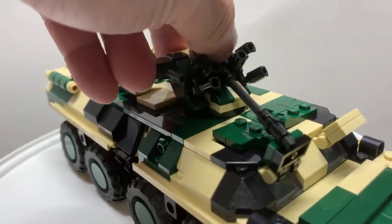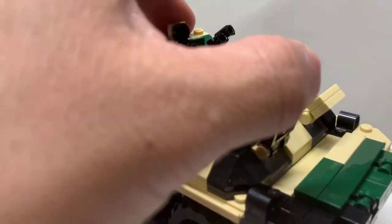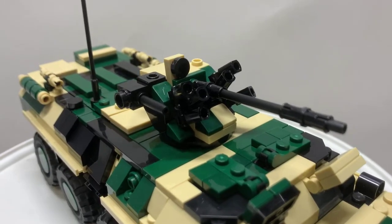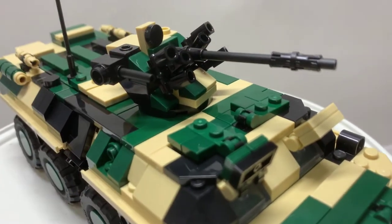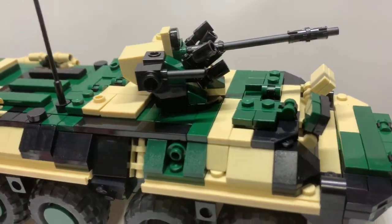The turret can rotate a full 360 — you just have to avoid the antenna — and you can elevate the gun up and down. I do like the detail: there are six smoke dispensers on here, and you have a secondary weapon right here.